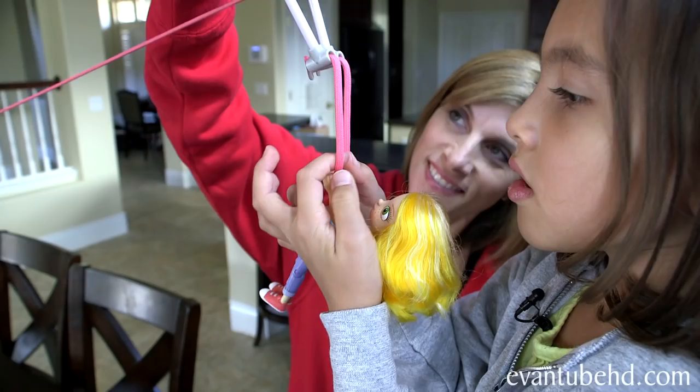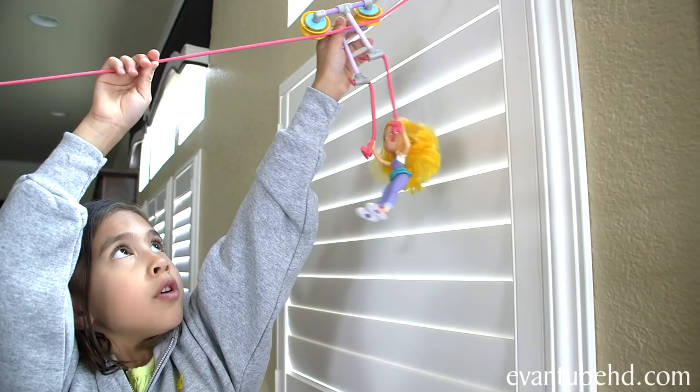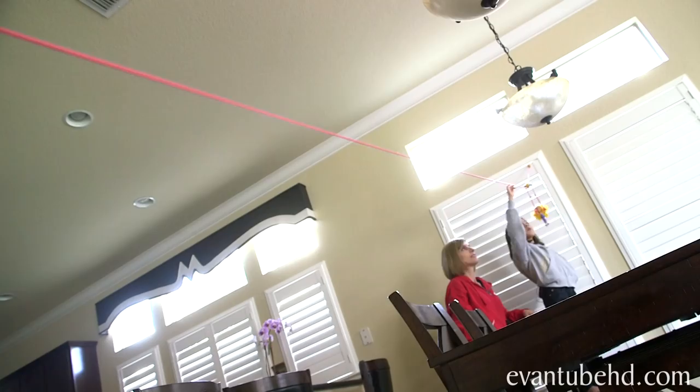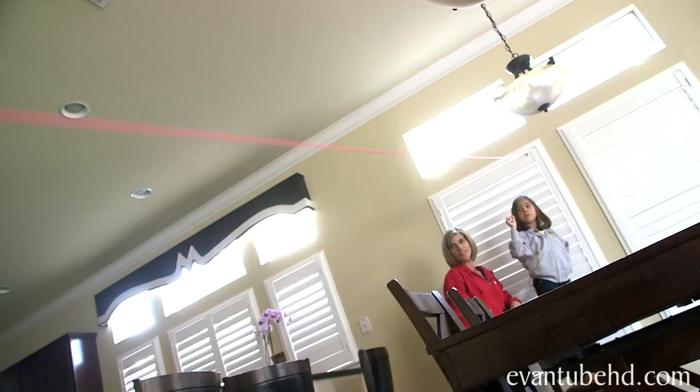Now it's time to put Goldie on. I'm going to pull it to the top and the gravity will do the work. Ready — 3, 2, 1, go! 3, 2, 1, go! GoldieBlox!